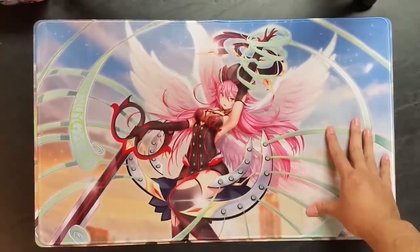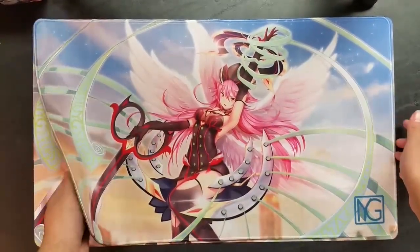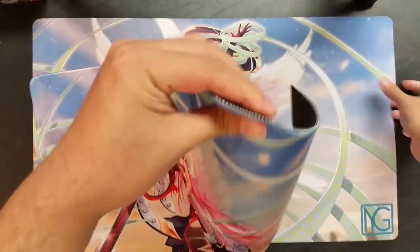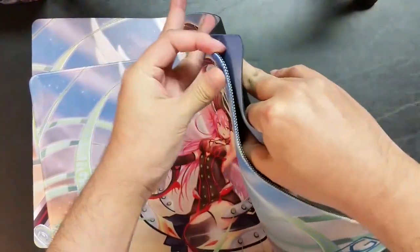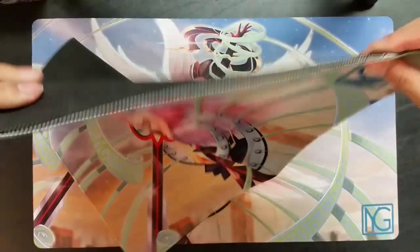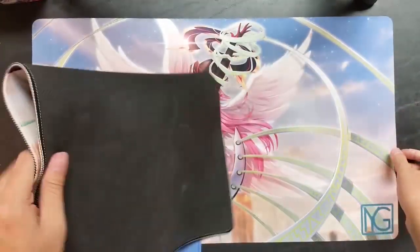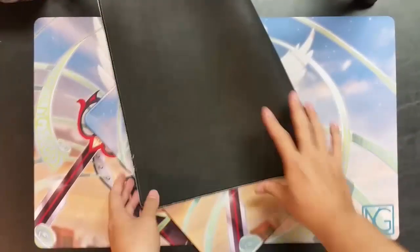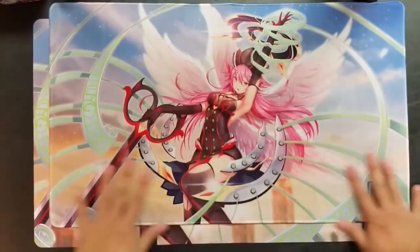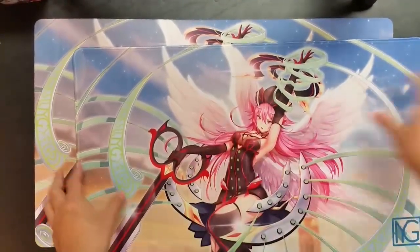Every mat we do has a high quality version for sale, except for the giveaway mat — that's a whole other thing. This high quality version is almost three times as thick as a normal mat, fully stitched, and weighs at least twice as much. It's a heavy duty play mat with colors just as good, and a very nice feel.